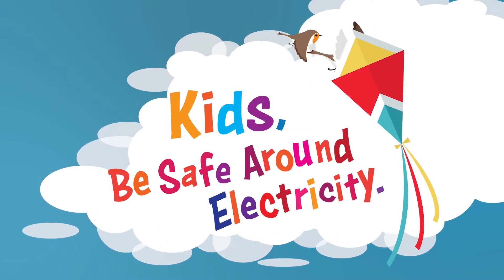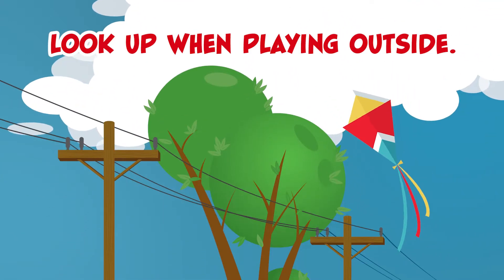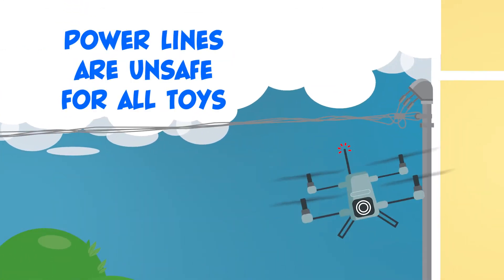Let's help kids stay safe around electricity. Look up when playing outside. Never climb trees or fly kites near power lines.